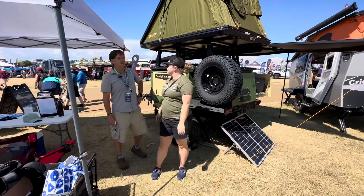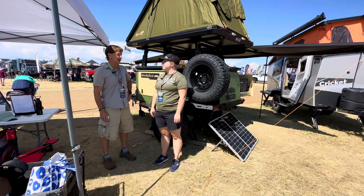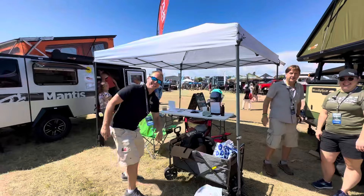Hey, we're out here today at the Mountain West Overland Show in Loveland, Colorado, and I am with Kate. And over this way — hey, I'm Grant, Tax Outdoors.